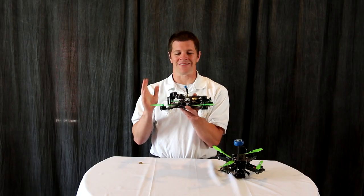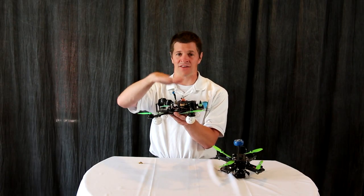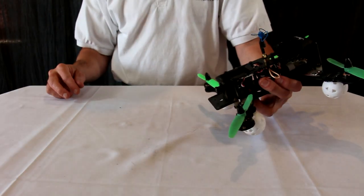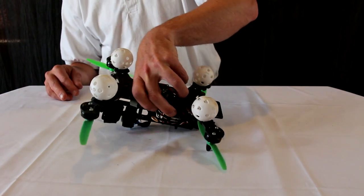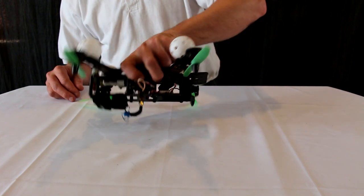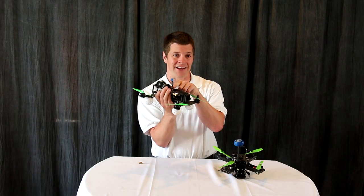The problem with this is that in a crash, there is nothing to protect the antenna and it is the highest point. So when you crash and the aircraft comes in, it tends to tumble over and land on top of the antenna and then shear off the SMA connector right at that solid connection.